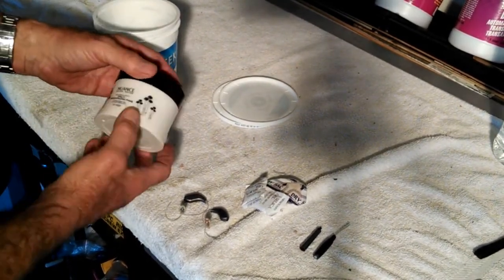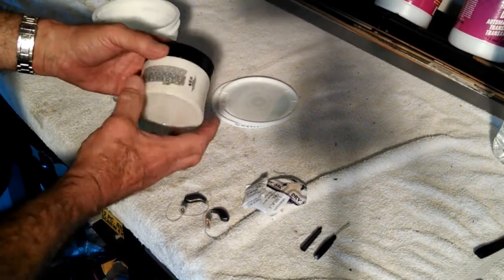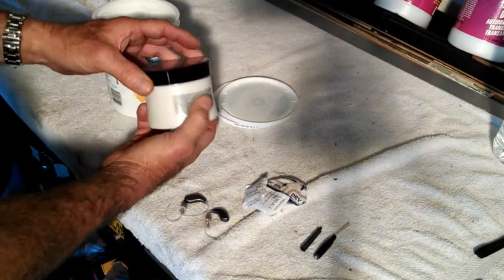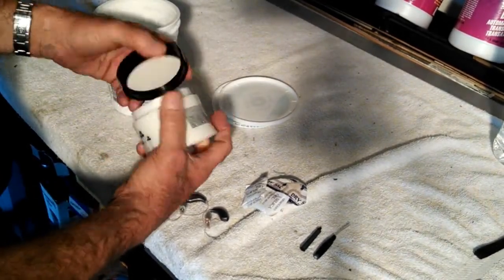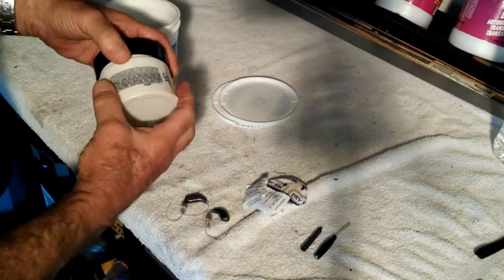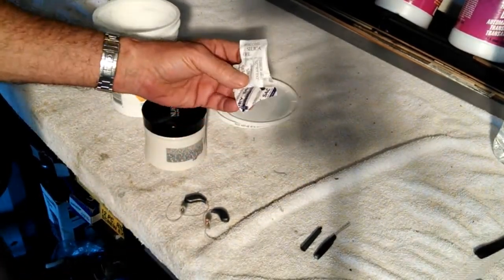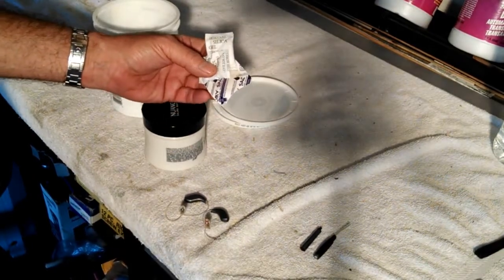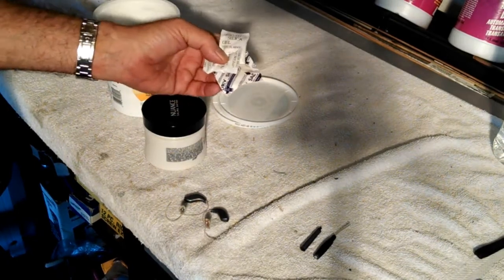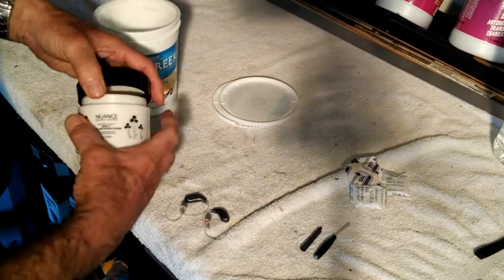This is a jar from one of my wife's face treatment products. It's a good, strong plastic — I could drop it, it's got a good seal, it wouldn't break. These are desiccant packs that come in a lot of the products that you buy every day and you usually throw them away, but you can recycle them this way and make your own hearing aid dryer.